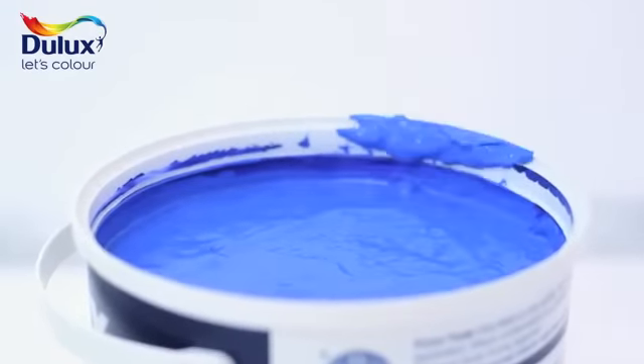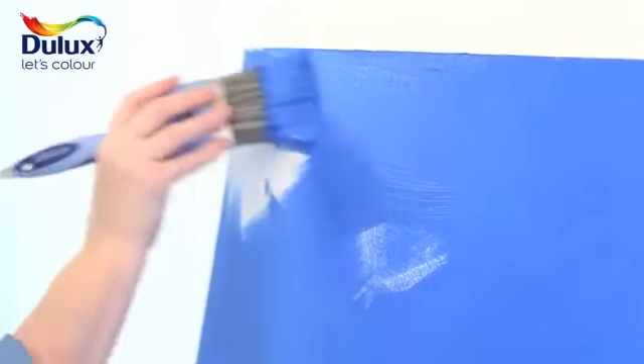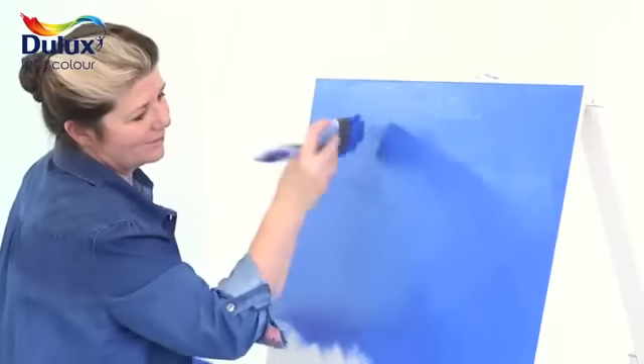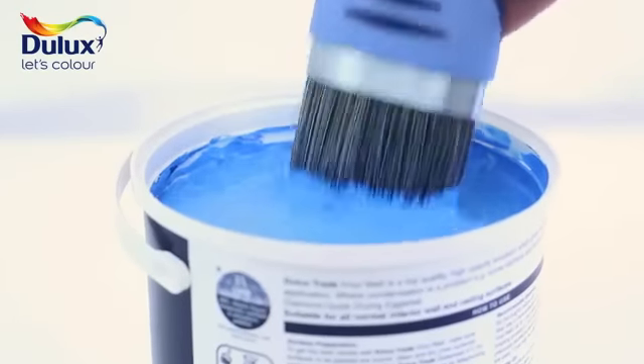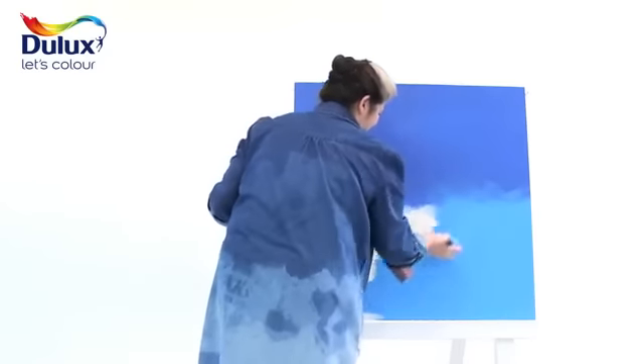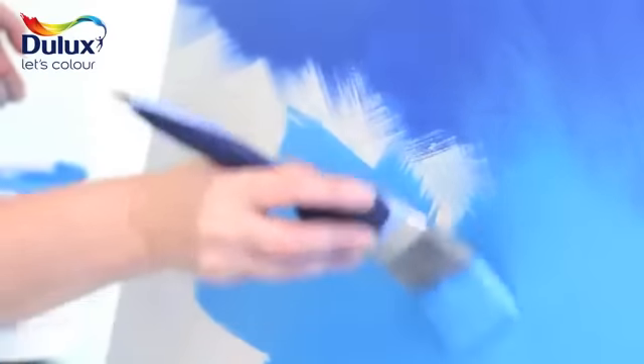Use a wide emulsion brush or paint roller and start at the top of the wall, then work down. When you get to the place where you want the two colours to blend together, try and keep the edge where they meet uneven. Use upward criss-cross diagonal strokes to join the second and the first colours together. You can go back and do further blending after you have both colours on the wall to get the perfect finish.